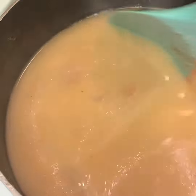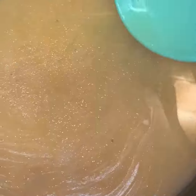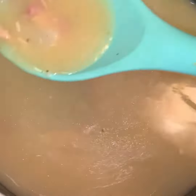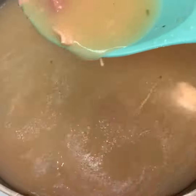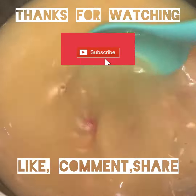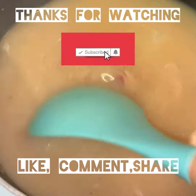Some people like it a little watery, some people don't — I like mine right in the middle with some texture. See how it thickened up right here? Yes, honey! If you like this video, go ahead and comment, subscribe, and share with a friend. Tag me — thanks for watching, happy Thanksgiving!